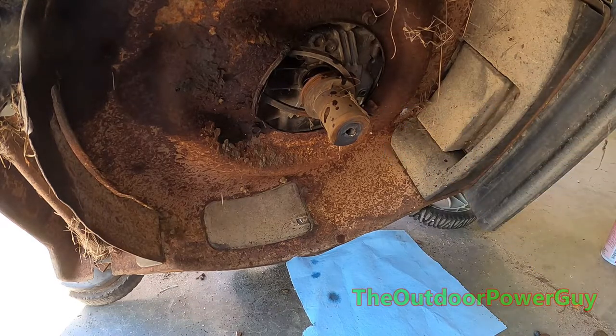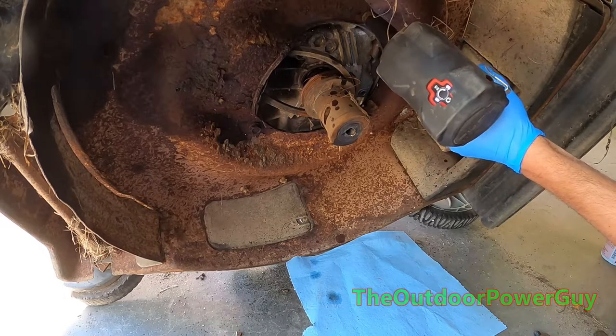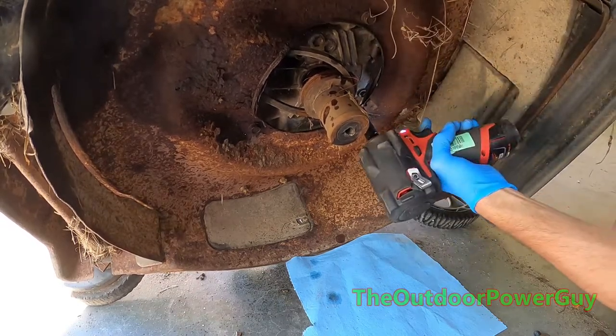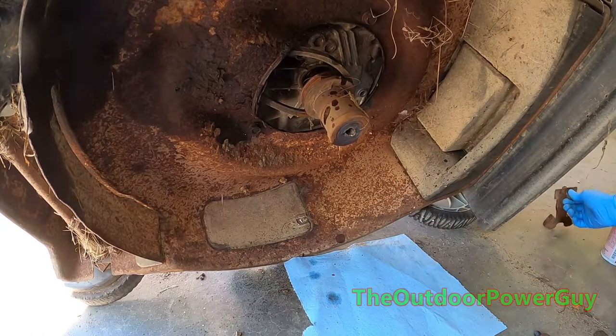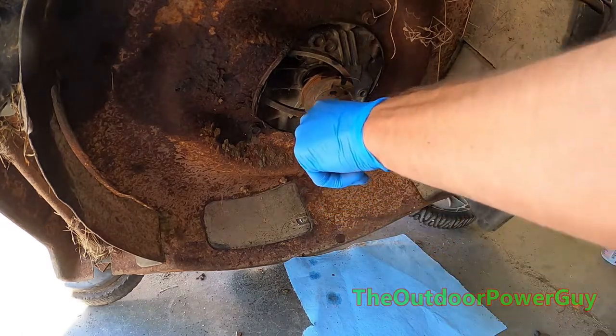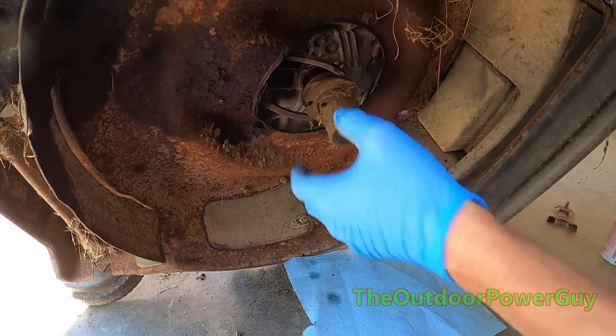I'm going to take this off. Put it back. Is that a half inch? Yeah, they're just really rusty. That's out of the way. We're going to try to get this bladed adapter off — it's going to be fun because it is stuck.